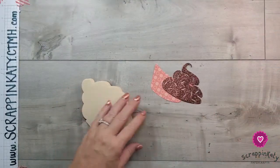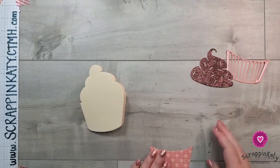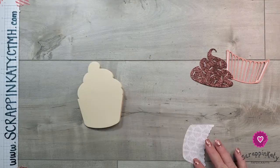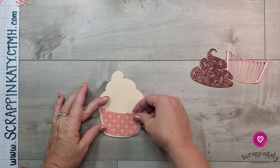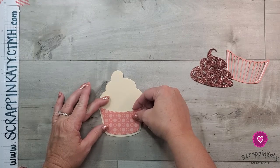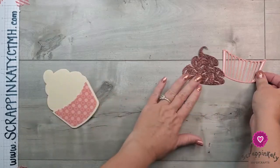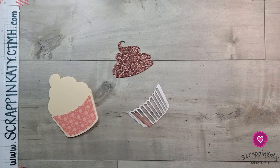Let's start putting this card together. We have the cardstock base and then the polka dot cupcake wrapper pattern, which just gets adhered down at the bottom with about an eighth of an inch all the way around — just center it left to right and at the bottom. Then here is the other part of the cupcake wrapper with that adhesive sheet on the back.